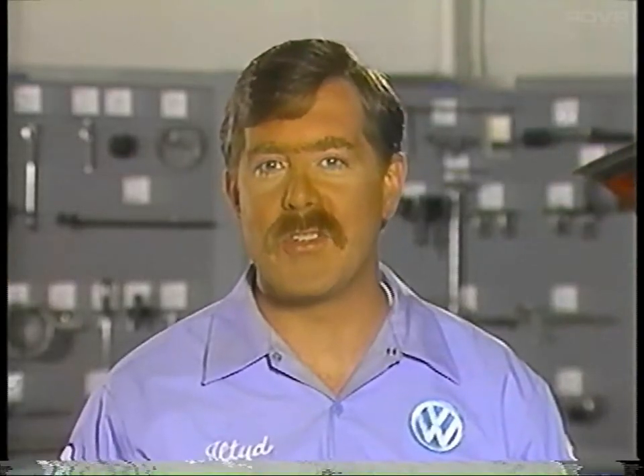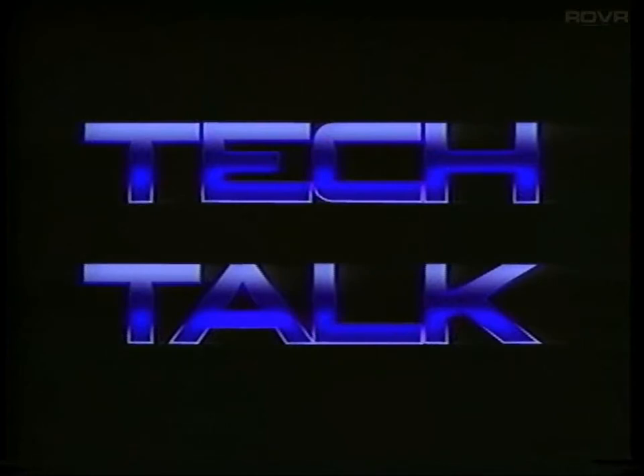Following these procedures should help ensure that the vehicle is fixed right the first time and that the customer is satisfied.